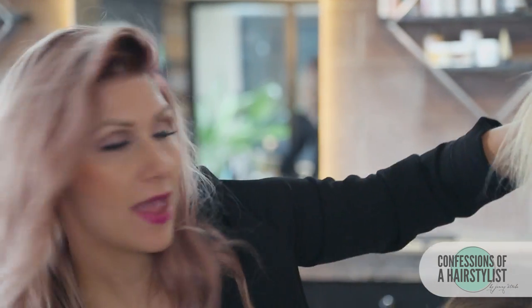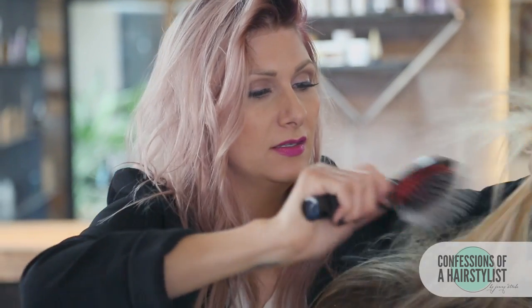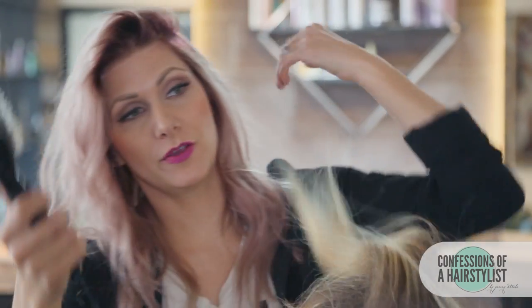Now we're going to go ahead and do our French braid technique. I'm going to take a small half moon section up front and lightly tease it before getting started. I'll use my Label M brush and get right at the roots, adding a little bit of volume, then brush it back to take some of that back combing out. Now we want to divide the hair into three sections.